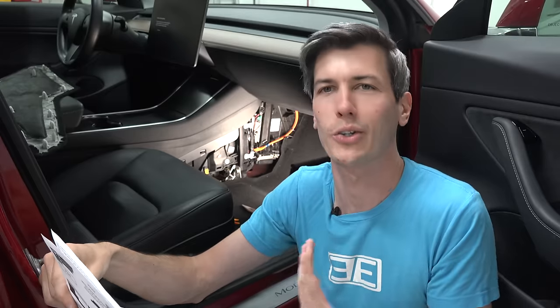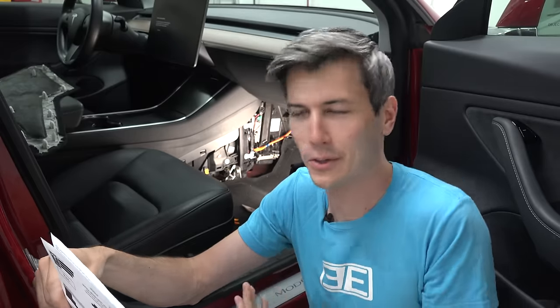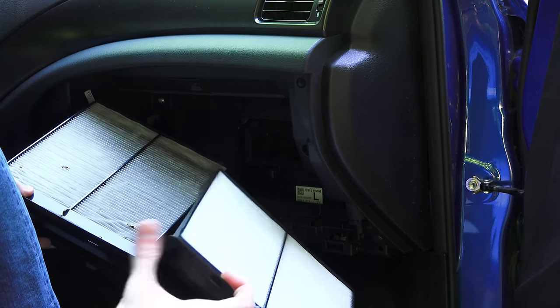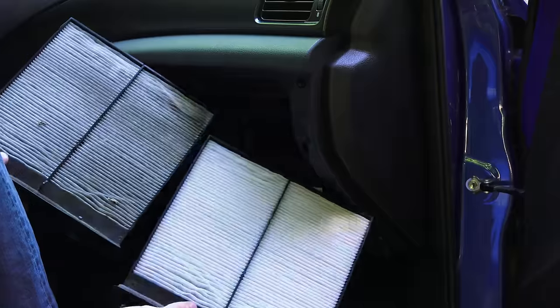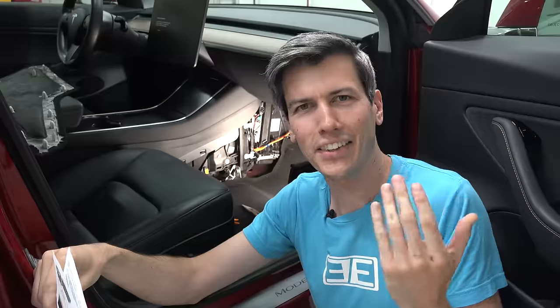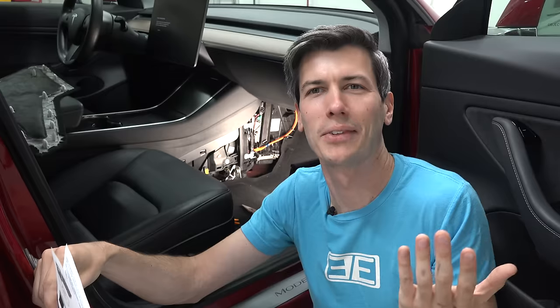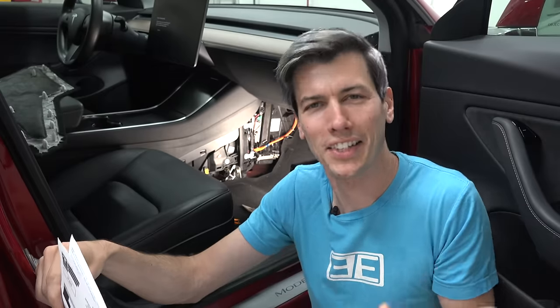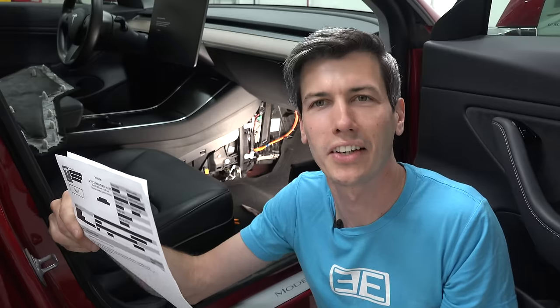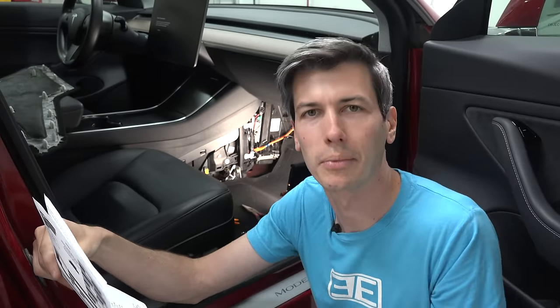What I like is that they're not overcharging you on the filters. I've gone to car dealerships for different cars and they've said 'do you want to replace this dirty cabin air filter for $60?' when I could walk to the parts department and buy that filter for $15 right now. So why pay four times that at the same location? With Tesla, you're going to spend about $17 on one of these filters whether you're buying it online or directly from Tesla.